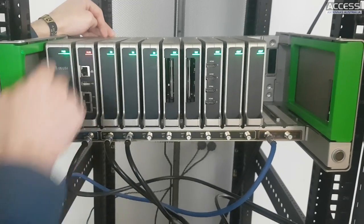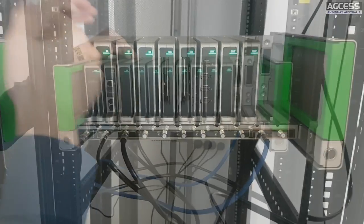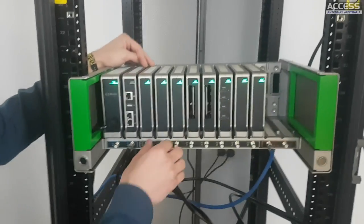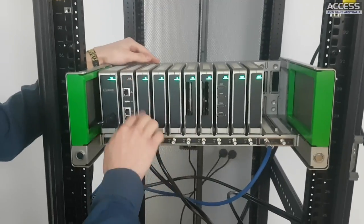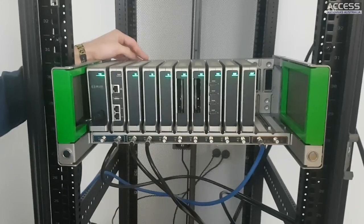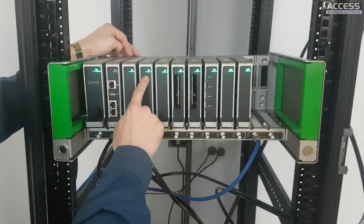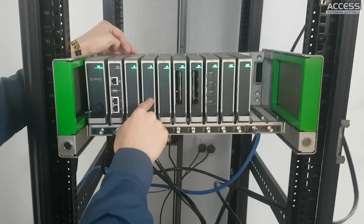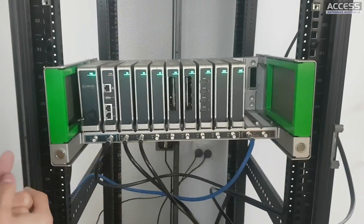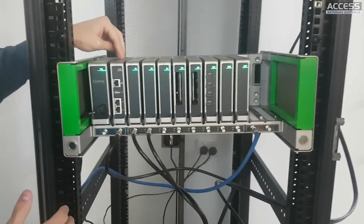If one of the input modules stops working, the hub will automatically change the configuration to the next available one. If you disconnect one of these input modules for any reason - because it's faulty or otherwise - the unit will find the next available or spare module and automatically change the configuration, so you don't need to reconfigure anything. All configuration is stored in the hub's database.